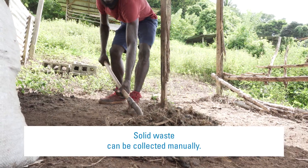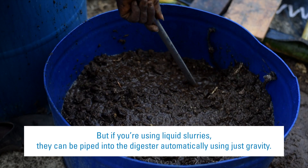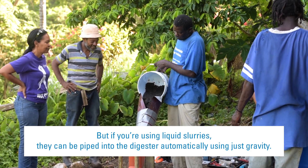Solid waste can be collected manually. But if you're using liquid slurries, they can be piped into the digester automatically using just gravity.